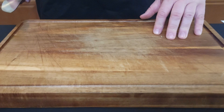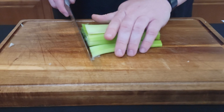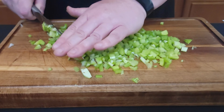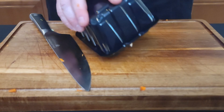First thing we're gonna do is chop up our veg. We're gonna start with our onions, then our celery, then our carrots, and our mushrooms.